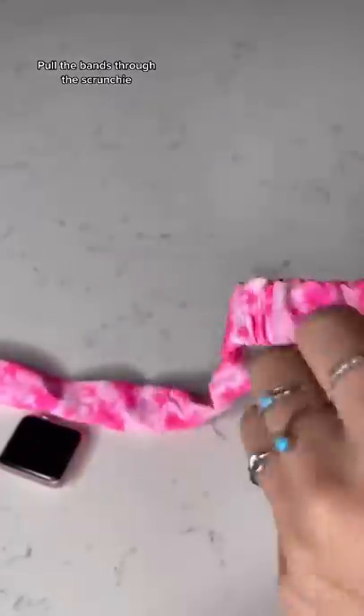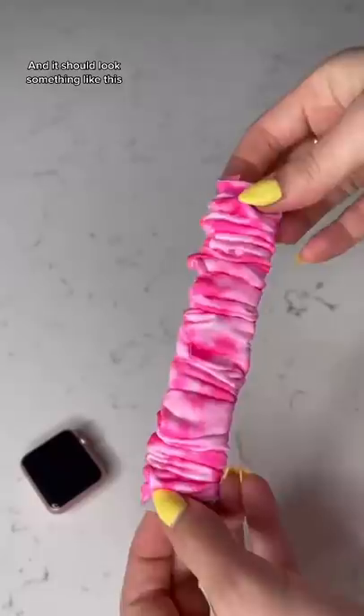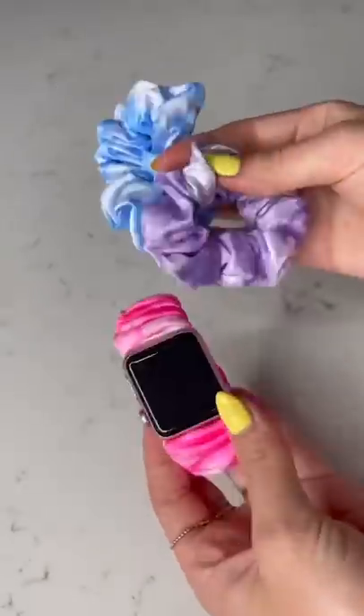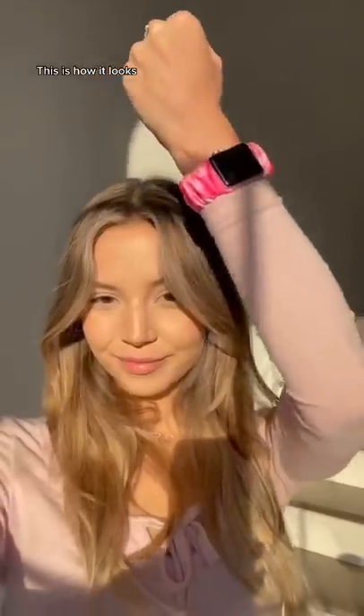Pull the bands through the scrunchie, and it should look something like this. Attach the bands back to the watch. This is how it looks — so cute.